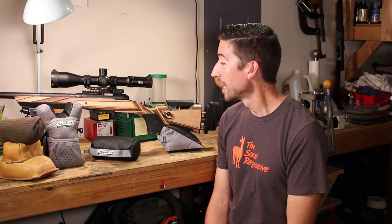Welcome to the Social Regressive. Please excuse the damaged eye — I think it is healing, it feels a little bit better today. What we're gonna take a look at today are some range bags.